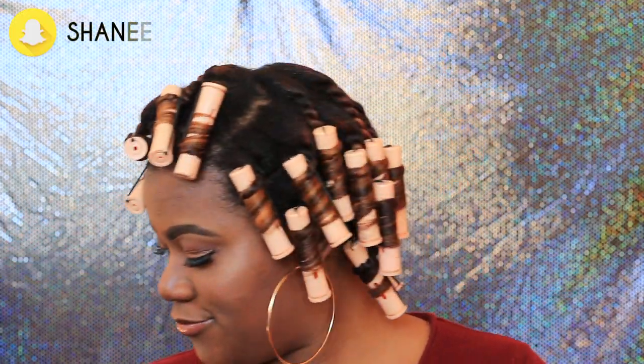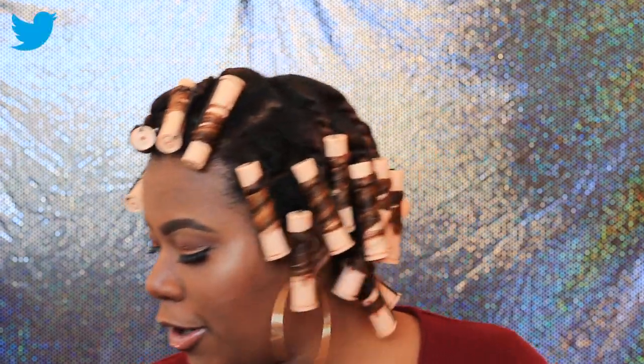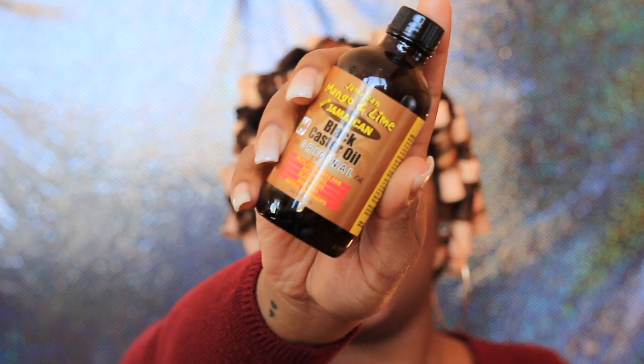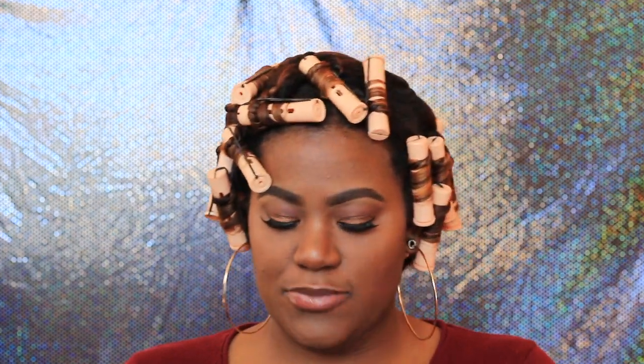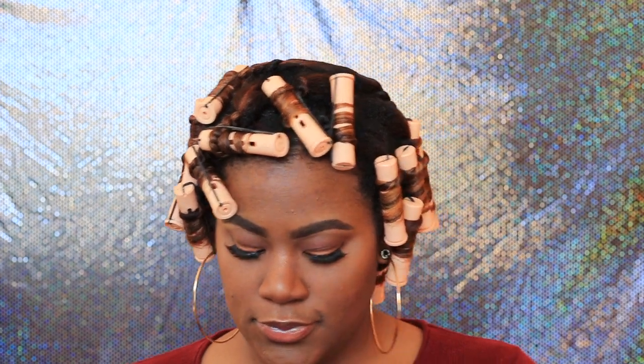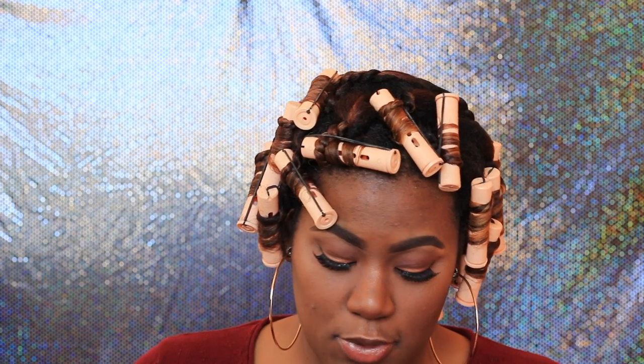So this is what they're looking like. Sleeping wasn't that difficult — yeah, sleeping wasn't that bad, so you'll be alright. What I'm going to use on my hands to moisturize before I take down the twists is Jamaican black castor oil. Nothing major, but I'm going to use that on my hands before I take down the twists. Alright, putting oil on my hands.